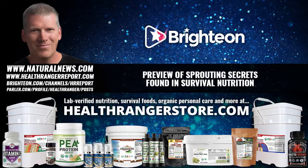Be sure to check out my new book at SurvivalNutrition.com for a lot of wisdom on this topic and many others. I'm Mike Adams, the Health Ranger. Thank you for listening, and also check out my social media account at Brighteon.Social.